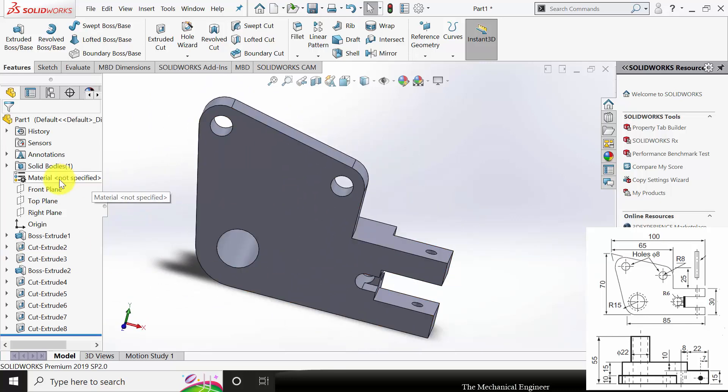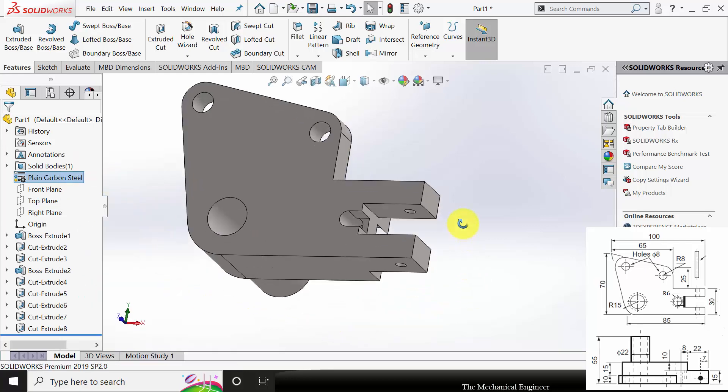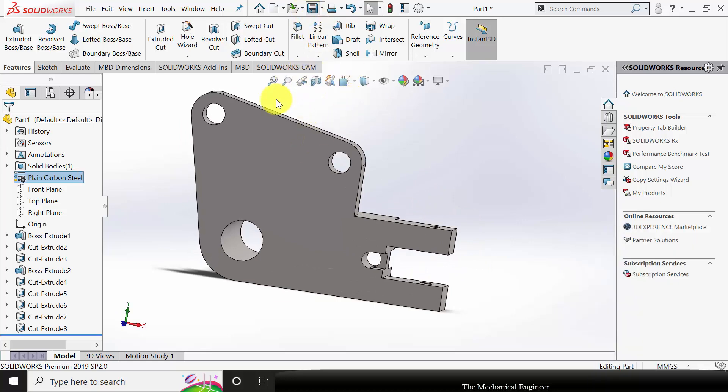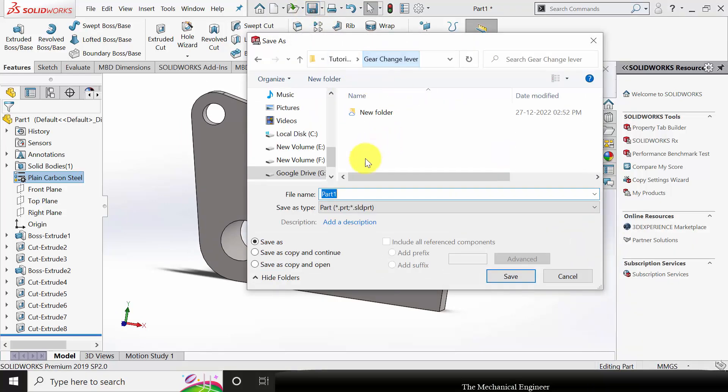Next I am going to apply the material. Right-click and apply plain carbon steel. Now save this in a separate folder with the file name '1'.